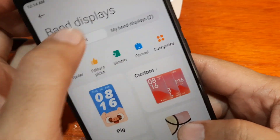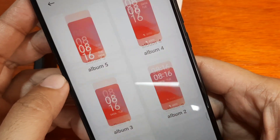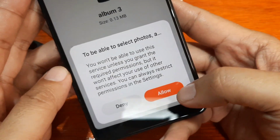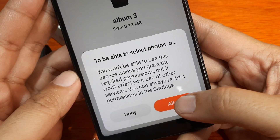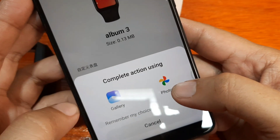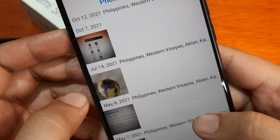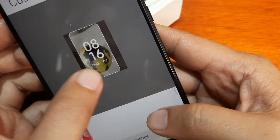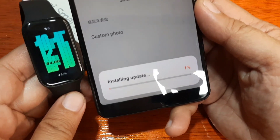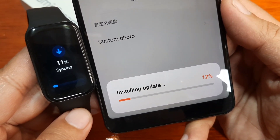Let's go to the Custom Watch Face option and try it. We have simple categories for custom watch faces. Let's pick this one — can we use our own picture? Tap on it. We have a permission prompt to select photos — grant the required permission, allow. Opening the gallery, looking for other photos. Found our favorite photo — tap on it, select it, then continue and apply. Installing update — syncing. This may take some time as it is a custom watch face.